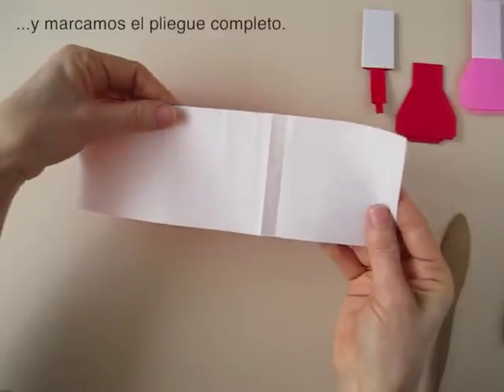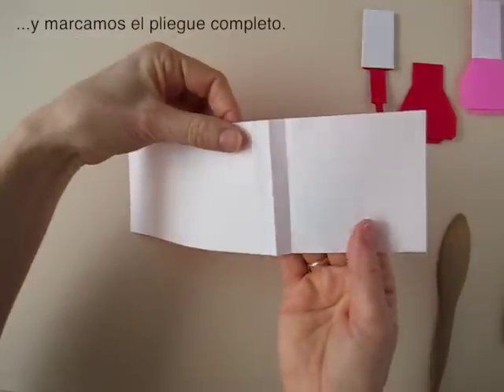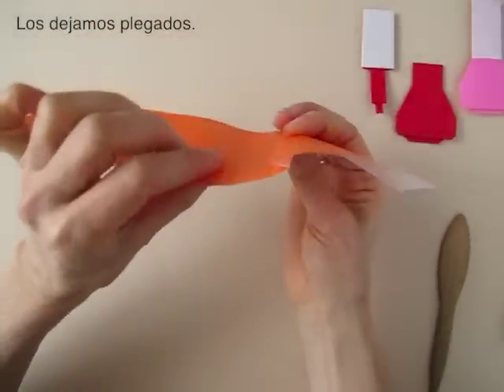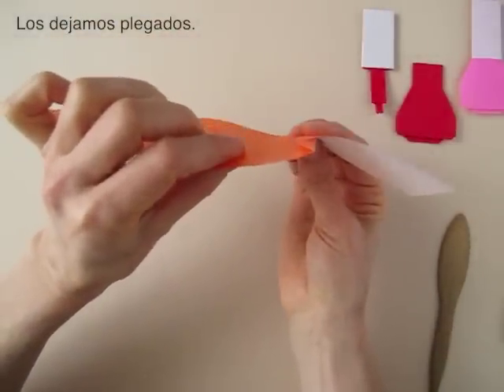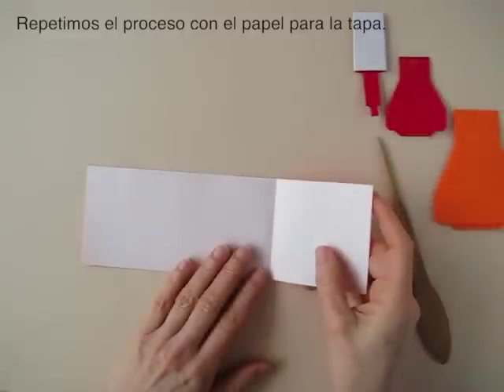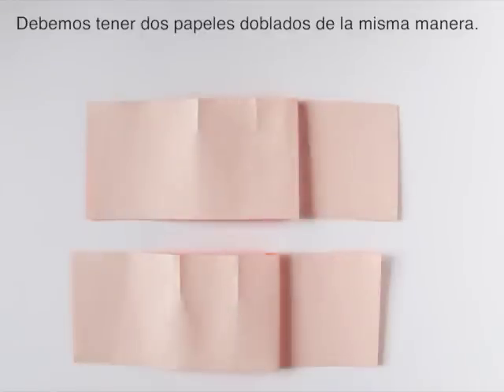Now we open. We have a ballet fold and a mountain fold. We are going to let it be pleated like so. Now we take the piece to make the cap and we are going to repeat the process. We should have two pieces of paper folded in the same manner.